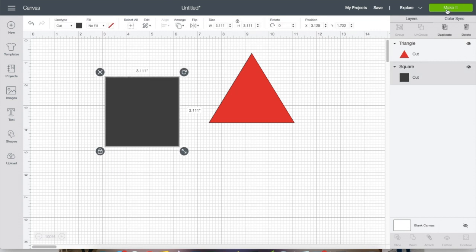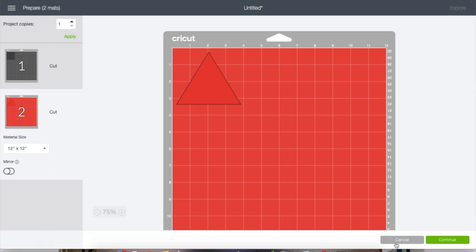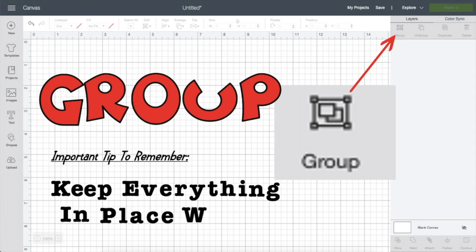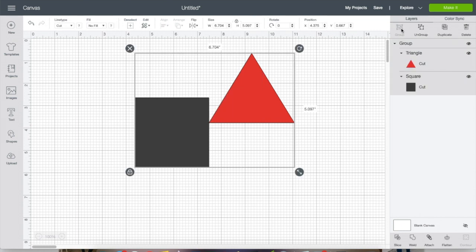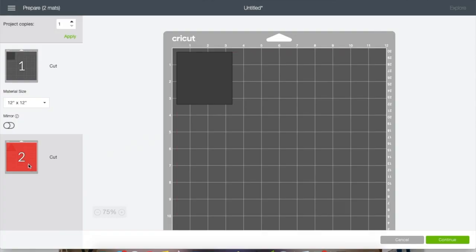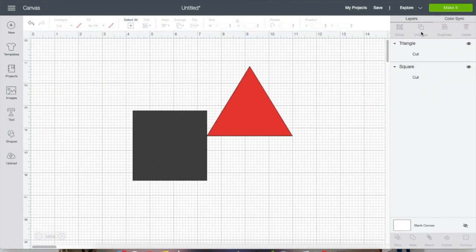If we do nothing to them and go to 'Make It,' they're going to cut on different mats because they're different colors — they'll cut separately on mats that match the color. We can highlight them both and click 'Group.' This will keep them together while you're designing, so if you need to move multiple things you can do that, but when you go to 'Make It' they're still going to cut on different mats because they're different colors and they haven't been completely attached together.